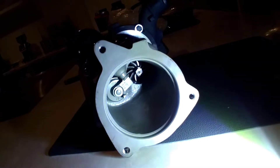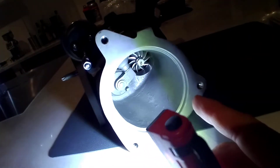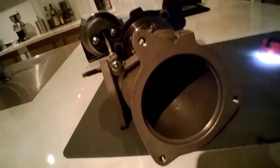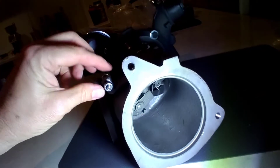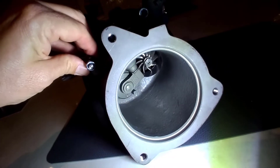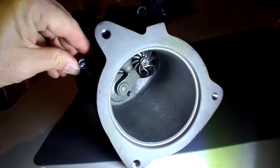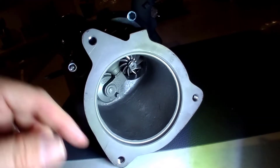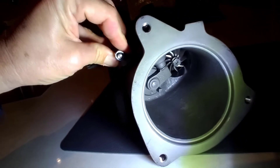You can see the compressor wheel, and to this side over here is the wastegate actuator door. This little door opens and closes, and the little actuator — when enough pressure is inside the turbine — will actually open that door and release pressure to the exhaust, so that the compressor wheel doesn't over-spin and create ridiculous amounts of boost and over-boosting basically.